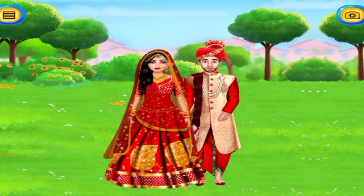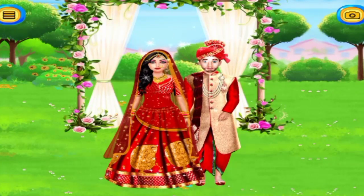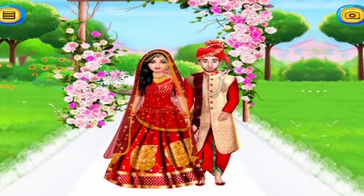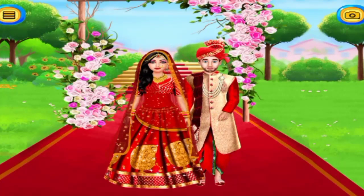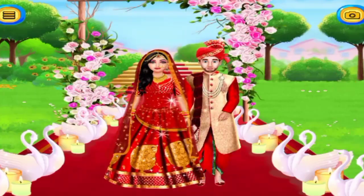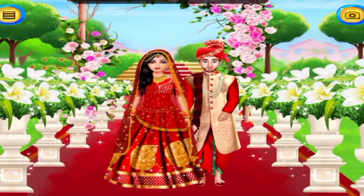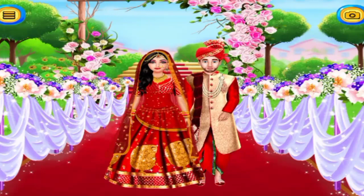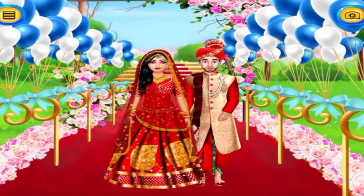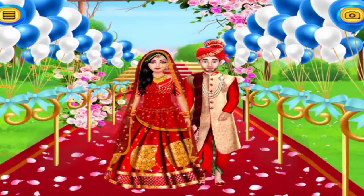This is a significant event in the couple's life, so let's decorate the venue fantastically. Choose a unique carpet. Select some nice decorations. Sparkling! Awesome. Choose your favorite colorful flowers. Nice. Awesome. Sparkling!